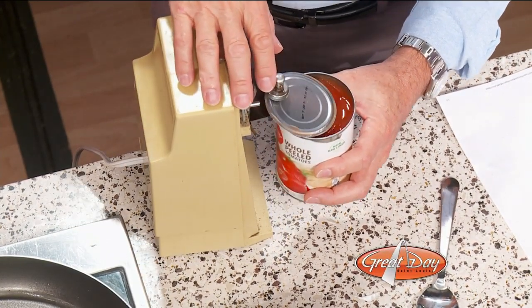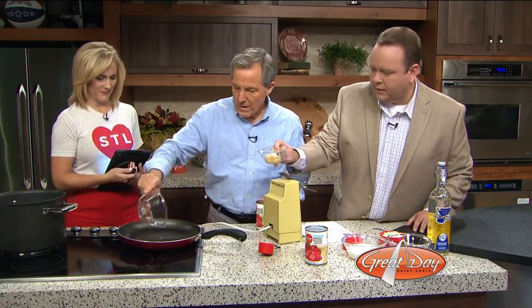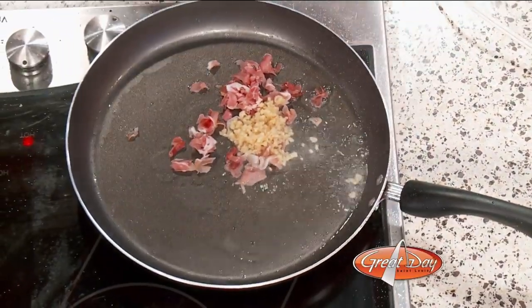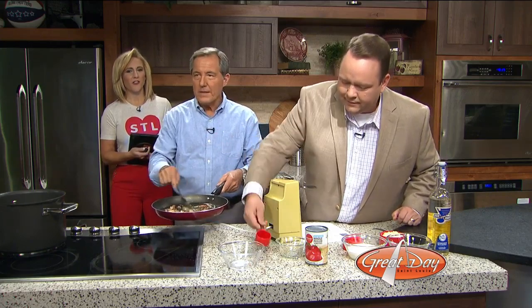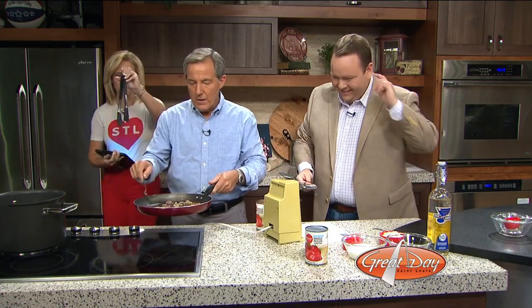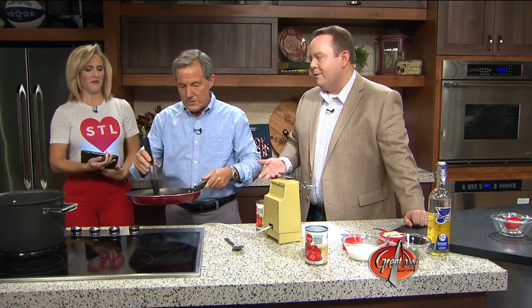So after you open the cans, we are supposed to sauté garlic, prosciutto, and red pepper flakes for one minute. Here's your garlic — you dump in the prosciutto, I'll dump in the garlic. Oh, the oil's hot! Prosciutto, garlic, and red pepper flakes. Come on, let's sauté. You do that for about a minute. What am I supposed to mix with? That's what the spoon's for. Use the tongs — use a metal spoon on a non-stick surface. She's only a mother of three, how would she know that?